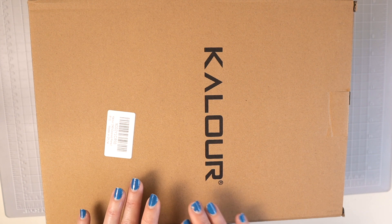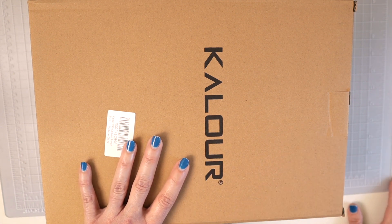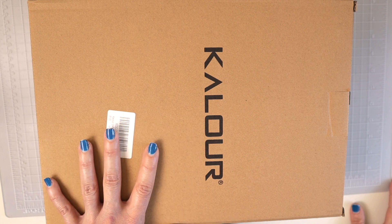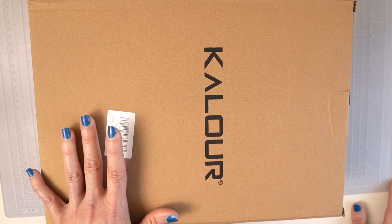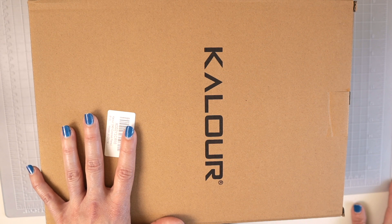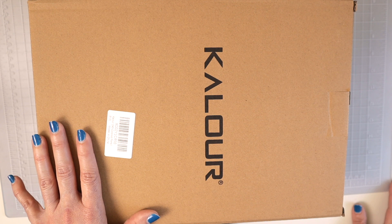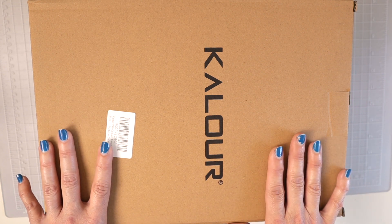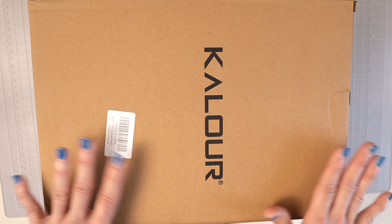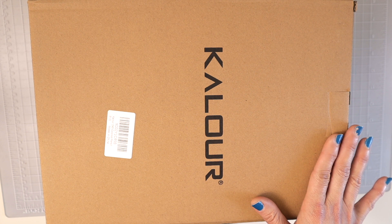These are the Kalour colored pencils. If you look on Amazon, several of you probably already have the 180 set with the black barrels or the 180 set with the colored barrels, and there's also a 120 set with the black barrels. I'm not sure if the 120 and 180 black barrel sets are the same, but these have the colored barrels so I'm assuming they may be the same as the 180 set with the elephant on the front — but I'm not sure.